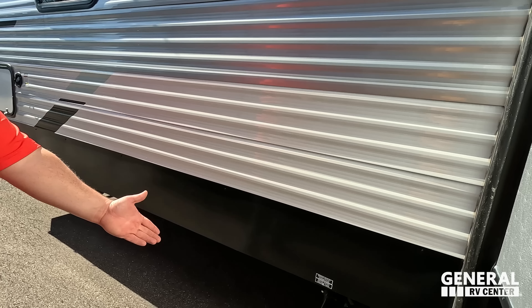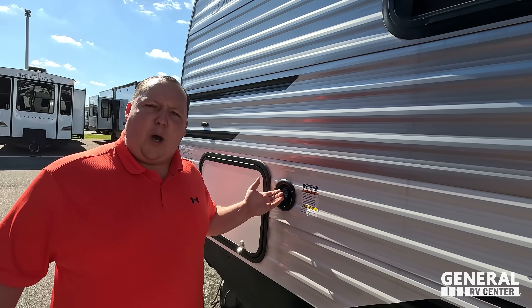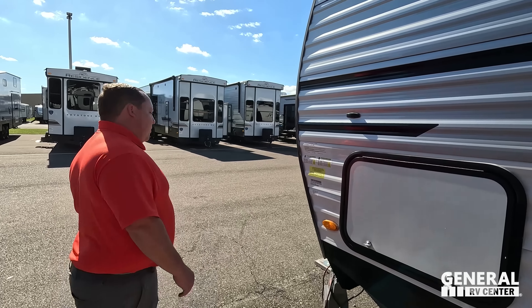Right here is where we're dumping our tank — black and gray tank right there, very nice. And then to wrap it all up, here's our potable water. Well Joe, the outside of this travel trailer looks great, but the inside looks even better — let's go take a look.